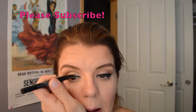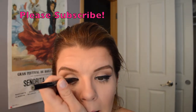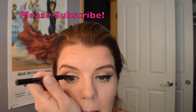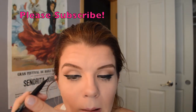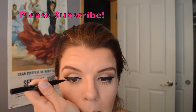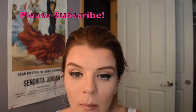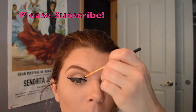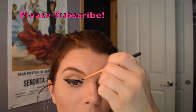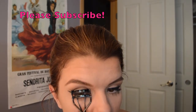Work within your comfort level — thicker or thinner liner depending on what you like for your own eye shape. I tend to have a larger eye from lash line to brow line, so my liner can be a little thicker since you can't see it as much between my lash line and crease line. Don't be afraid to go back in with the concealer brush to smooth out any harsh edges and make sure that line looks perfect.